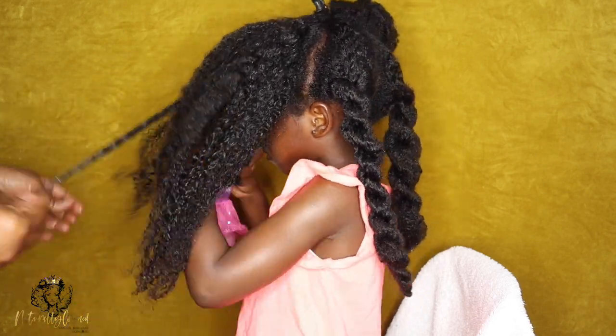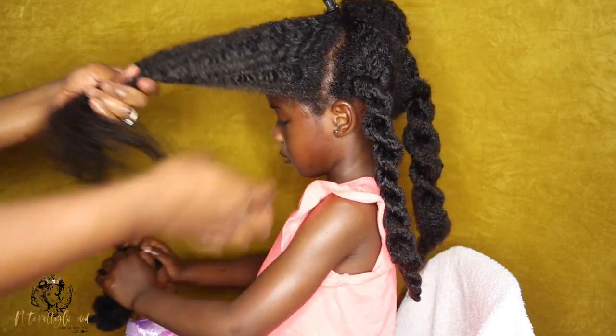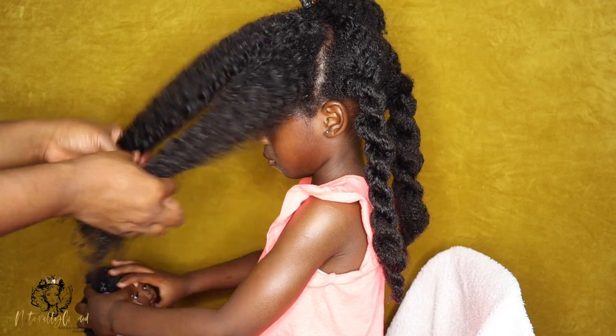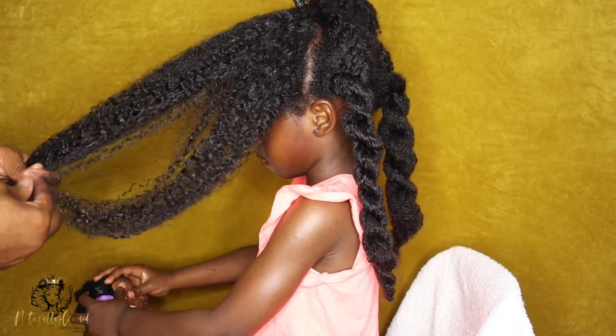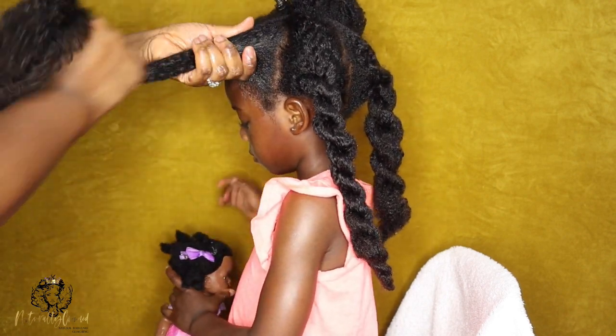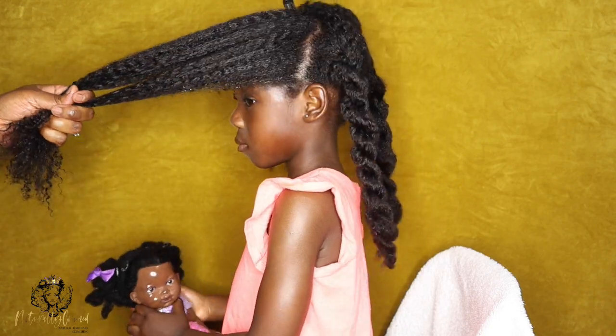If you enjoyed this video, you're definitely going to enjoy the next video, which you can see on the bottom right hand corner of your screen. This is my daughter's one year hair update and I'll take you through all of the process that her hair has been through from newborn up until this point being one — all the ups and the downs. Check it out. I'll see you in the next one. Take care. Bye.